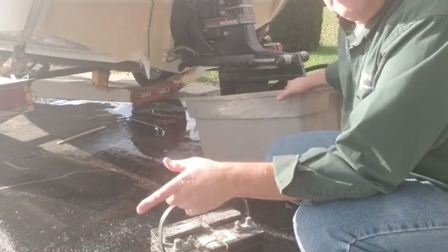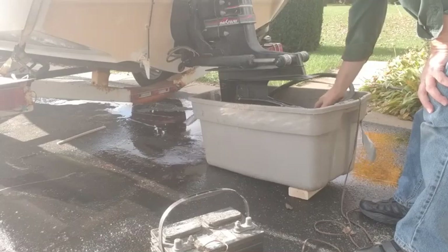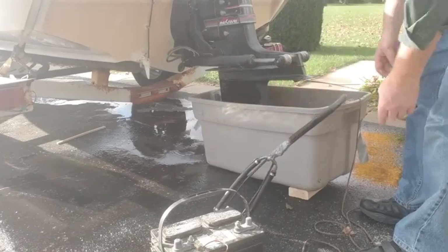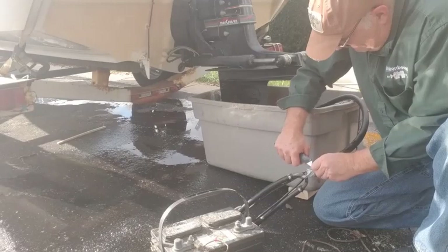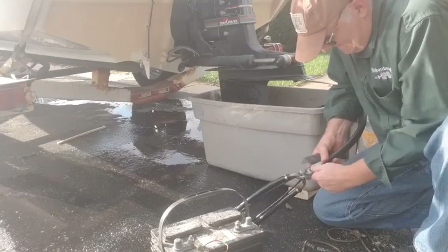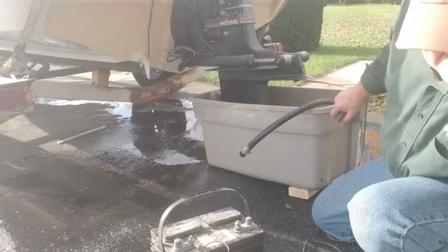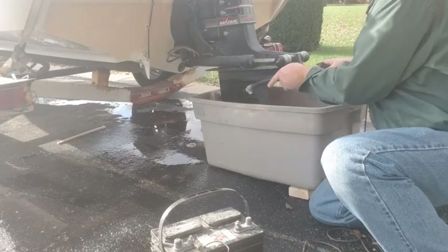I'll show you how to get the water out of here in a minute. The extra antifreeze we're going to pour back into the gallons. It's always hard to get this off — you need a knife. For anybody that thought that duct tape wasn't going to hold — look at that, it's off. Now put your jug in here and put your hose in here.